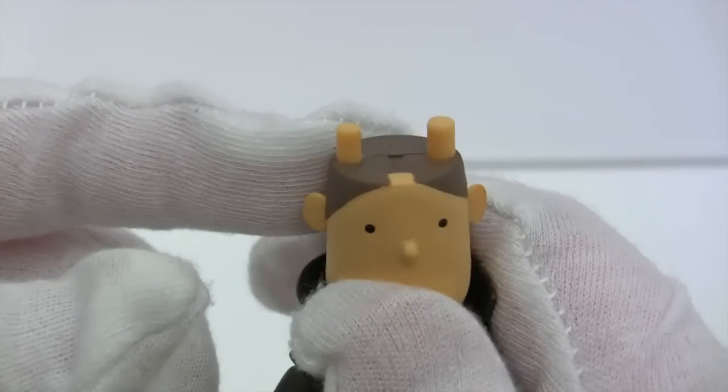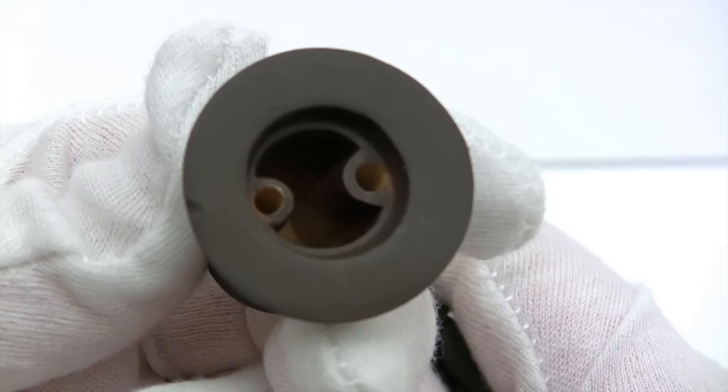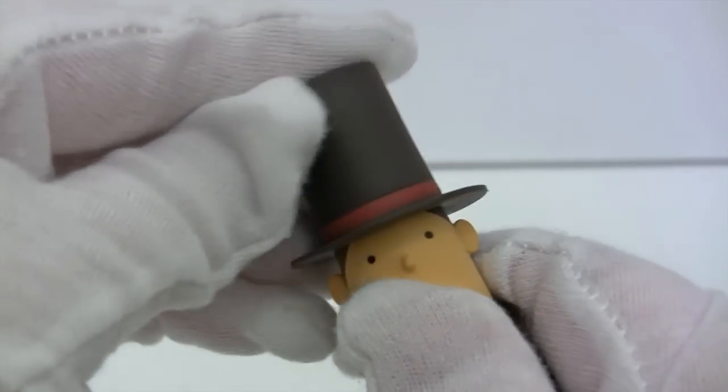Looking at the horns, the one on the right side is bigger than the one on the left, and it's the same for the hat. Just line it all up — ta-da. You can get a wobbly head in there — Professor Layton's a headbanger!